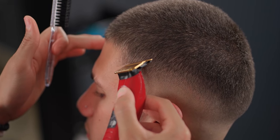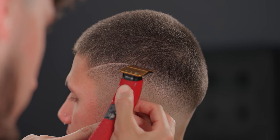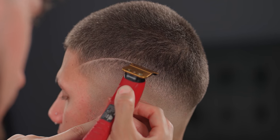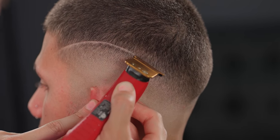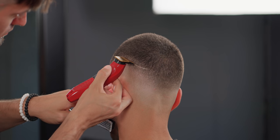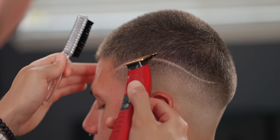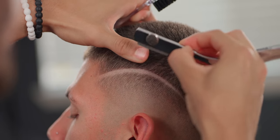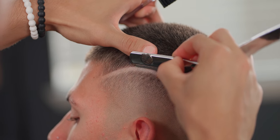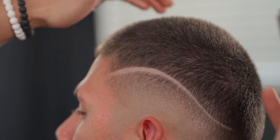Here I did decide to add a design. Use your corners of the blade and get in there — be creative with it. Then razor it to make sure it stands out and looks cleaner.